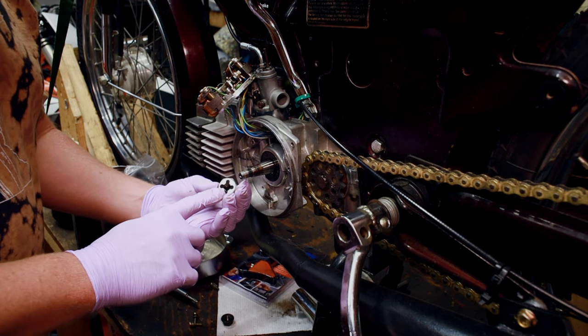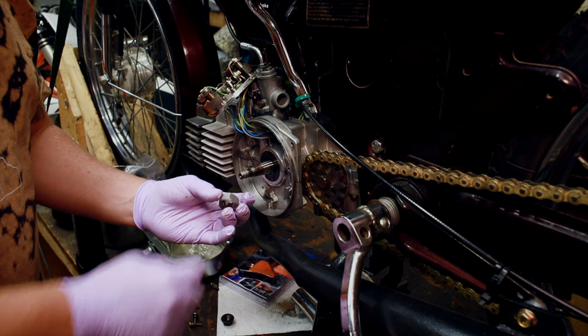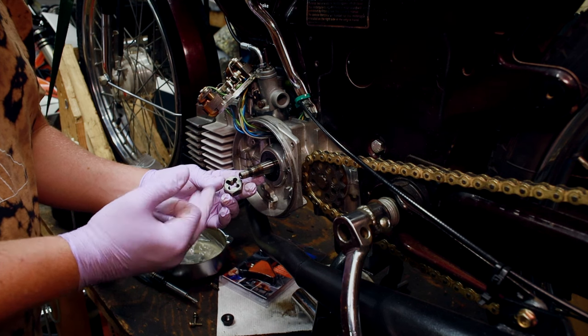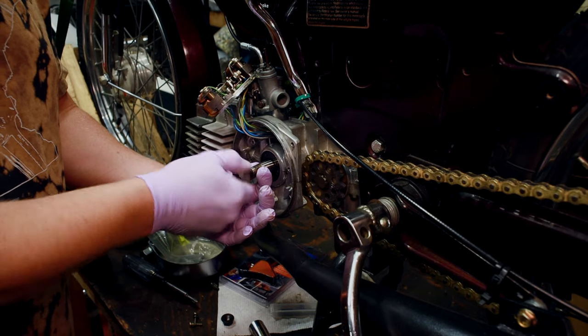Welcome back. I went and ordered this thread repair die. It's similar to a thread die, but it's open, larger on the outside, and it's more for repairing threads. So we're going to try that. I'm going to do it by hand first just to see if there's any burrs and if it'll go.